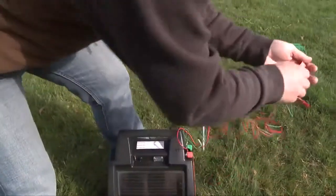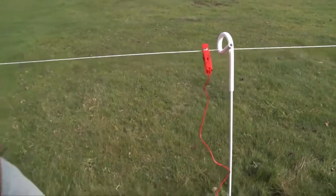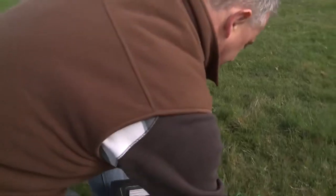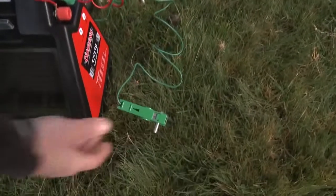Grab the red wire straight to your fence, like that. And of course, you've got to have an earth stake, just like that.